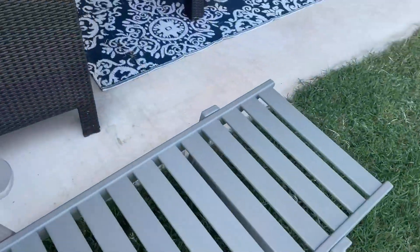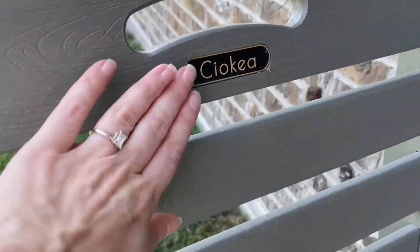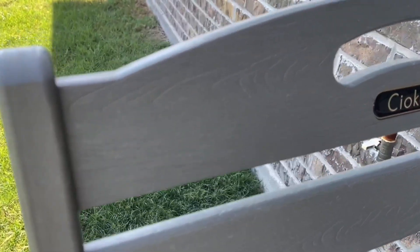I also love that it's got the brand name right there, just kind of branded in there. It makes it look super nice. It's got that wood grain look.